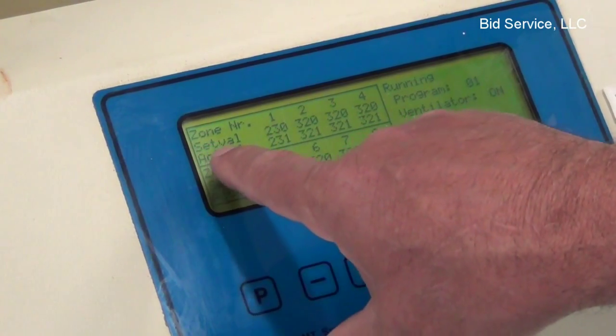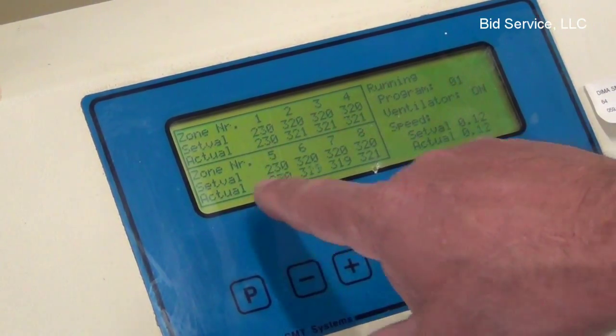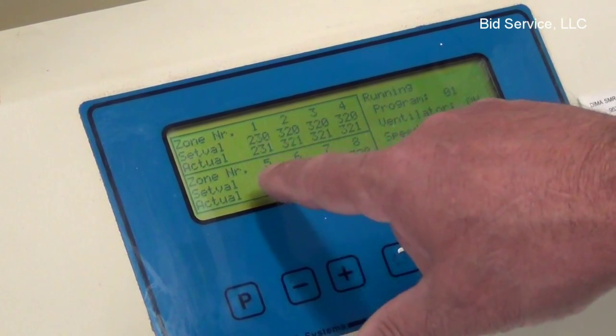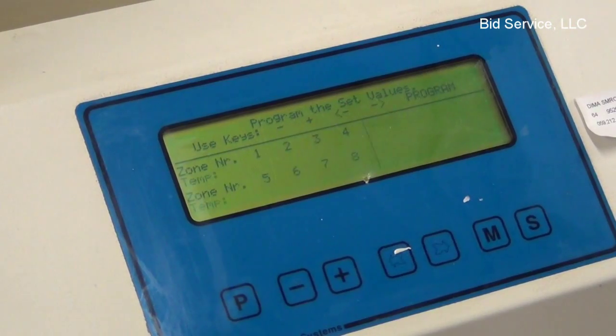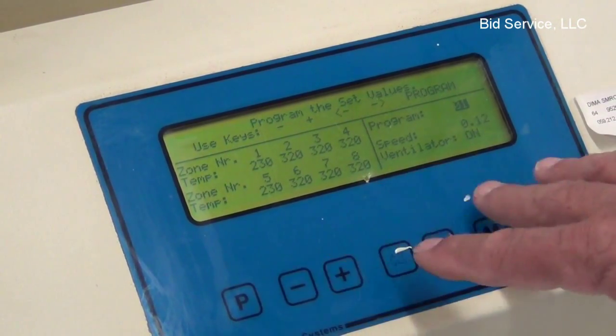As you can see on top, we've got the set point values, and then on the bottom it's showing the actuals. The P button changes screens and goes into programming mode.